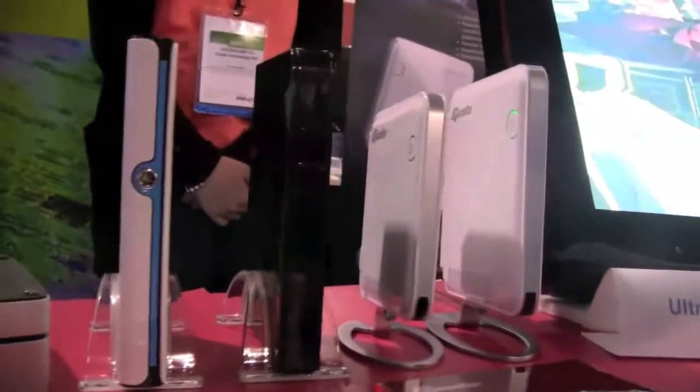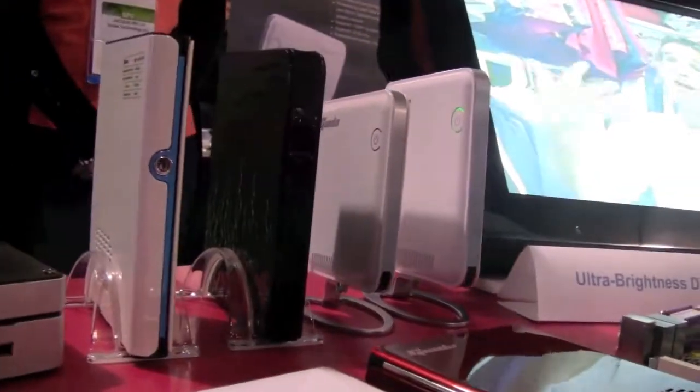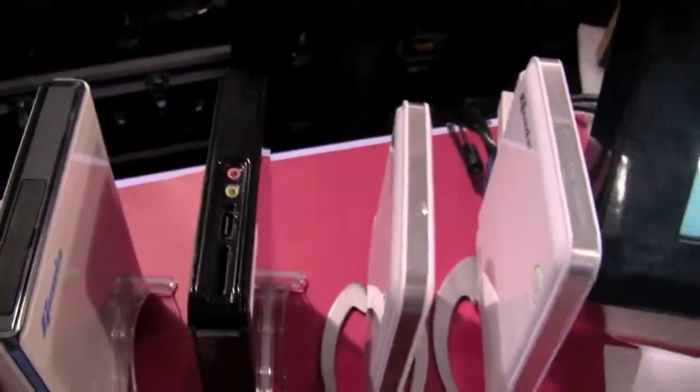There's a previous version, the Giada N10, and others. They even had a version running on the Celeron SU-2300 — they were actually the first ones to squeeze it into a nettop form factor.